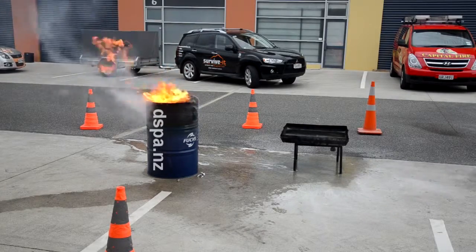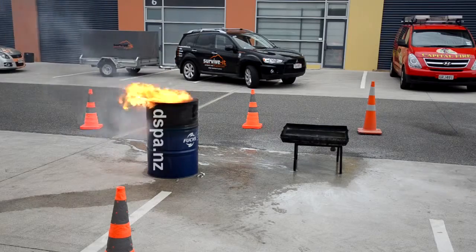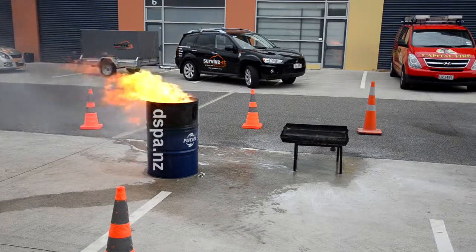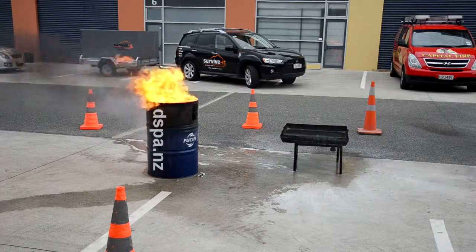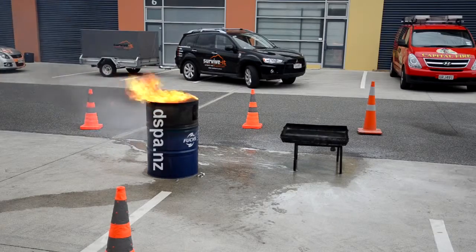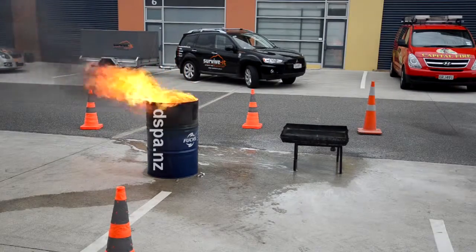If you've got a diesel generator as your backup in a generator room, these ones you can get have a fuse wire that you can put in. So if a fire starts, it will actually ignite the fuse wire and activate the device.